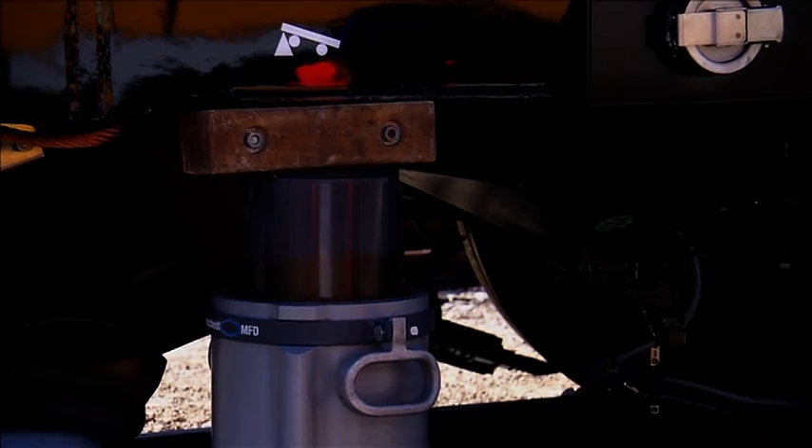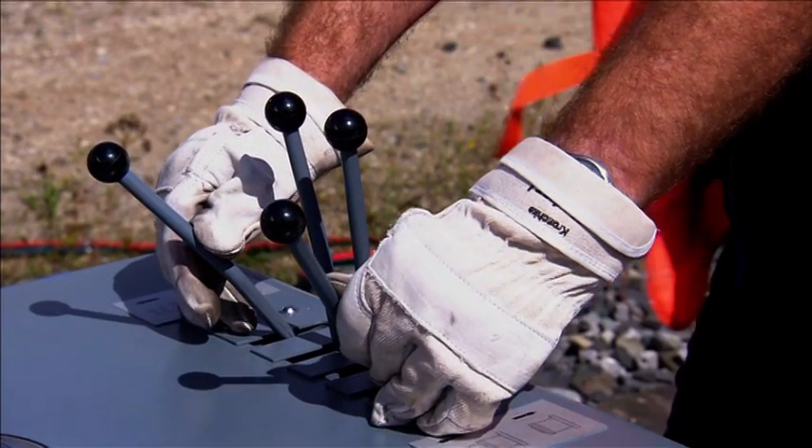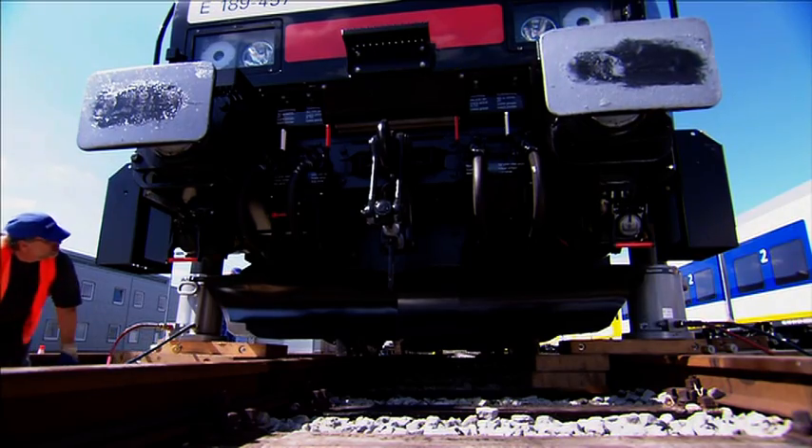The locomotive is now raised as the telescopic lifting devices are slowly extended. The speed can be continuously controlled via the lever on the control panel.